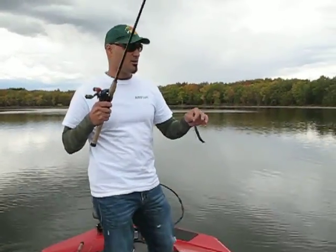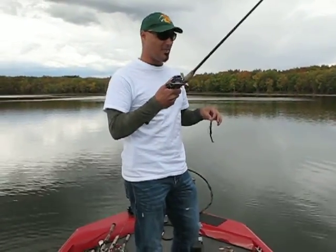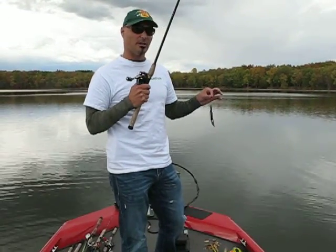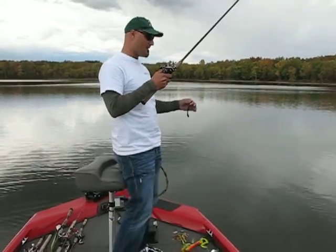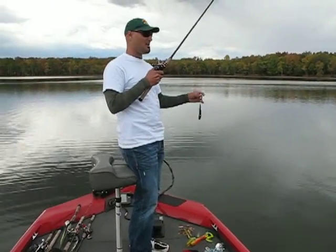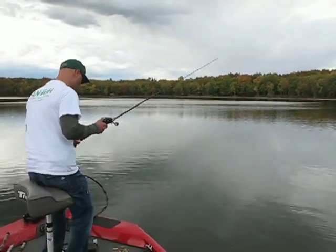I'm just using a creature bait here. One of the key things to do with flipping: always thumb your spool properly. There are a couple of different ways — you can actually hold the line, or hold your actual bait. Some people feel more comfortable having the bait rest in their hands; others may use the line. Just experiment with it yourself, try it out, see what you like and what you don't.